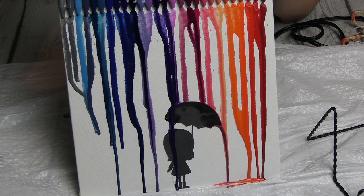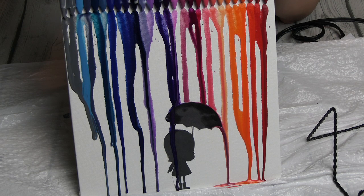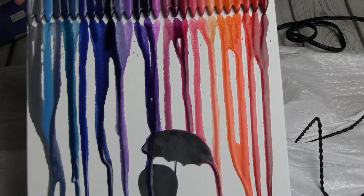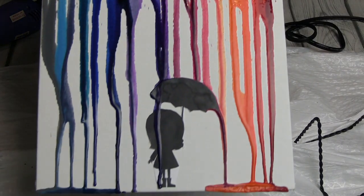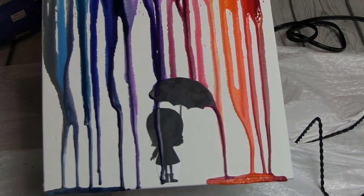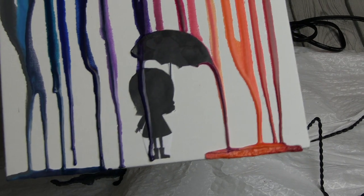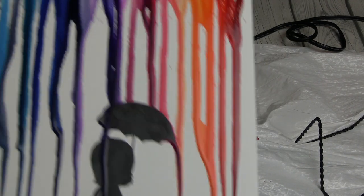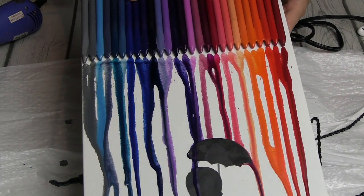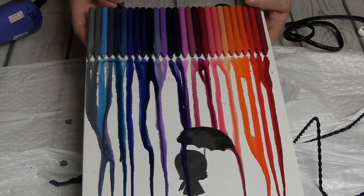I kind of got lucky with the way the crayons melted, because it kind of looked like the rain was coming off the umbrella, so I thought it came out cool regardless. And this is the moment you've all been waiting for — the finished product. Came out pretty cool. I definitely should have put tape or something over the silhouette so the crayon didn't go over it, like that purple streak there. But for my first crayon melting art, this was pretty cool. I love it — I want to do it again.